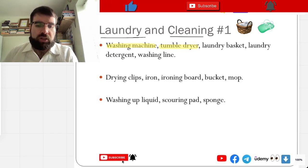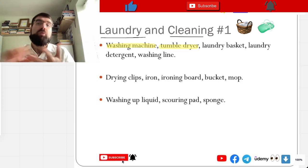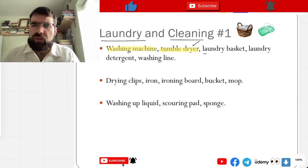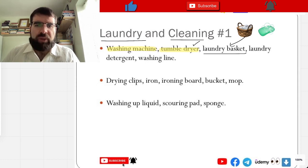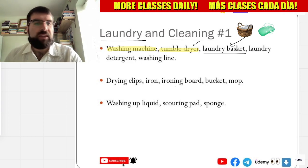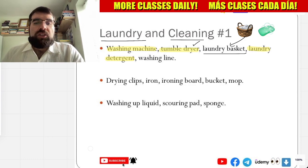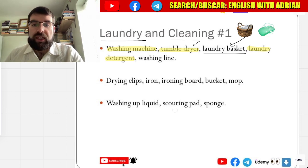Not quite. And laundry basket — a basket for laundry. Cesto de ropa. Very good. And laundry detergent — a kind of soap, really. Detergente para ropa. And tende de ro — washing lines.